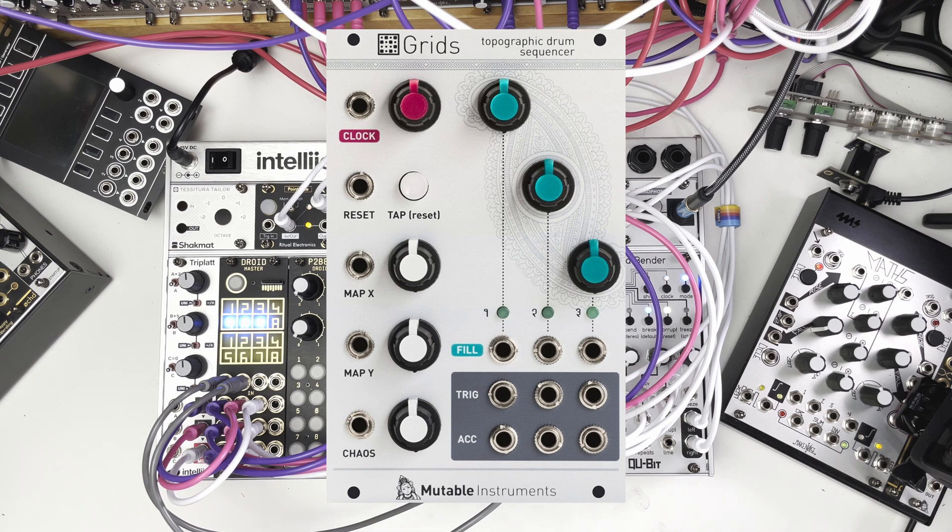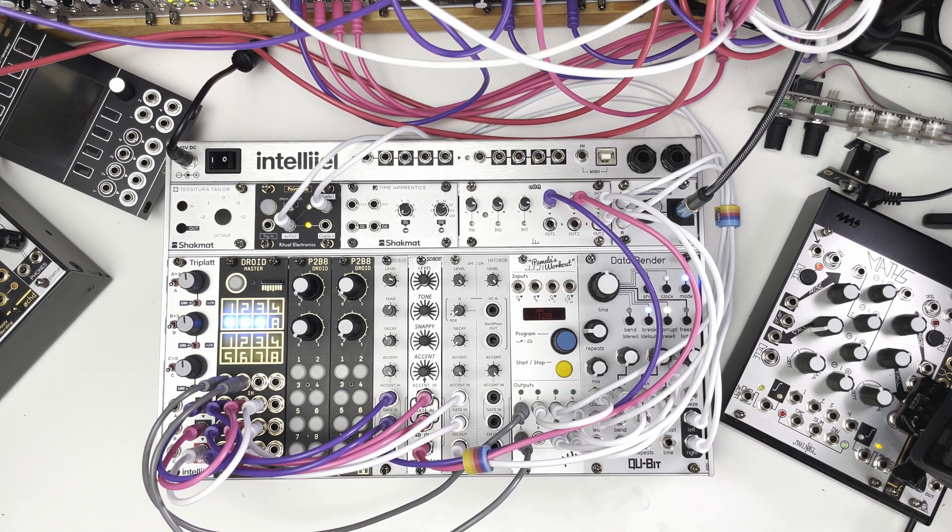It's a rhythm generating module, which is exactly what I need. It comes up with drum rhythms, which I myself am terrible at creating. Sounds like a perfect recipe for mixing in with my system and improving my percussion.